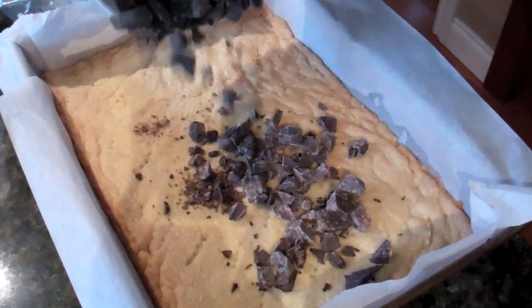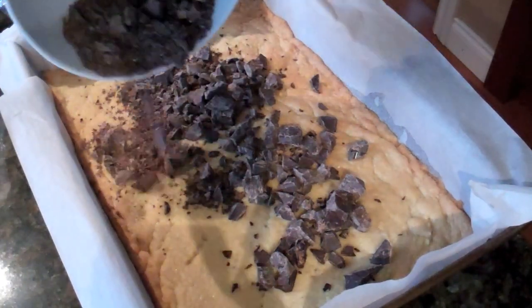Bake that for about 30 minutes in a 350 degree Fahrenheit oven. Just approximate it — don't rely on the time too much — but until it's golden brown and the edges are just starting to pull away from the parchment paper. And as soon as you take it out of the oven, put it on a nice heat-resistant surface like your oven top or an oven mitt. Then take all that dark chocolate that you chopped up and put it right on top so that it will start to melt.